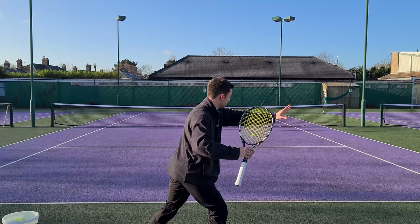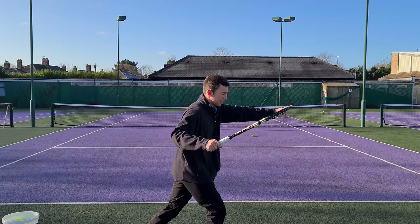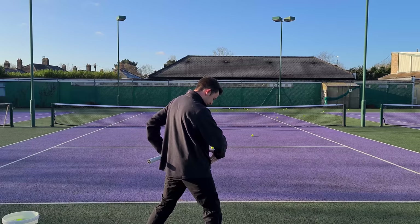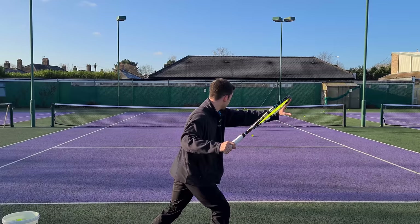So why is it so important? The first reason is it allows you to get a good upper body turn with the shoulders. A lot of players have the non-dominant hand pointing more in front of them — when they do this, the chest becomes more frontal to the net. That means you're not getting that separation angle between your shoulders and hips, and you miss out on potential power. What you want is the non-dominant arm out parallel to the baseline and relatively straight.